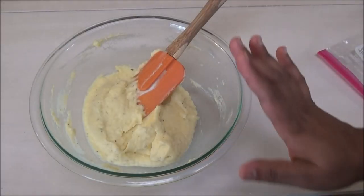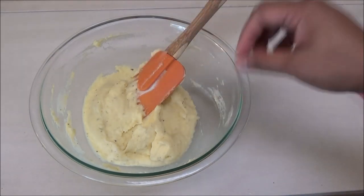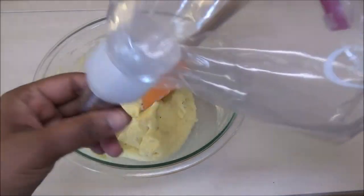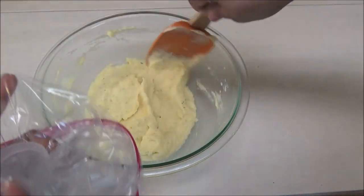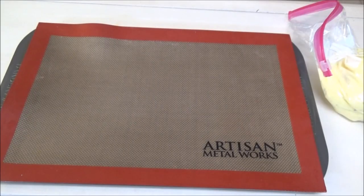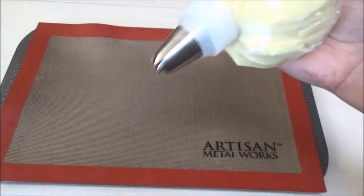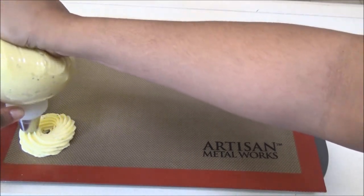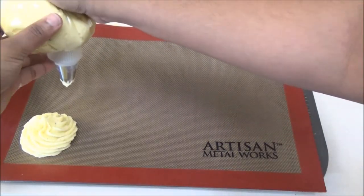Now this is ready to be baked. You can spread it out in your baking dish and top it with some cheese if you like, but today I'm going to do it differently — I'm transferring this mixture into a bag with a piping tip. Next I'm going to pipe this out onto my tray, though you can pipe it into a baking dish as well. That's how you pipe it, and if you're doing it in a baking dish you do it the same way.